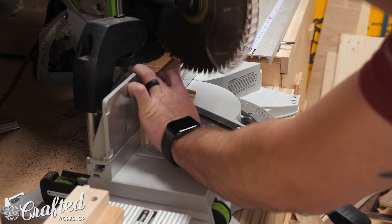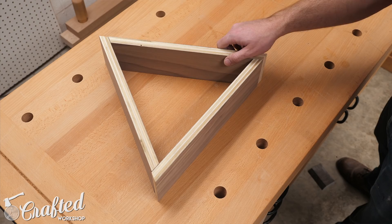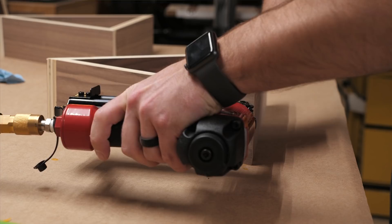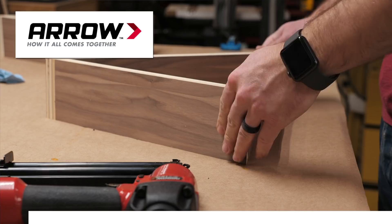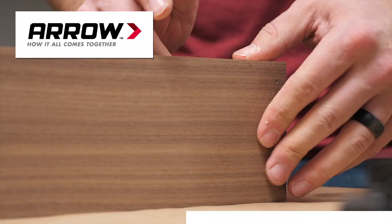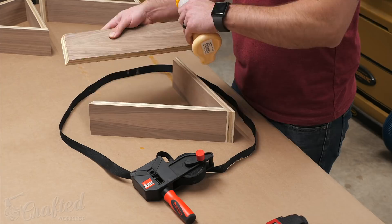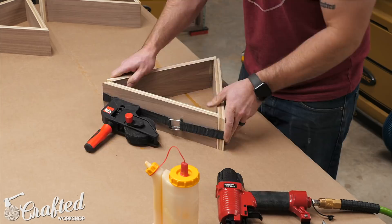Once the pieces were cut to size, it was time for assembly, which is really simple. I just used some glue and brad nails. This is the Aero Brad Nailer — they're actually the sponsor of this week's video. They make a ton of awesome fastening tools, including staplers, hot glue guns, riveters, and nailers, which I use all the time. You've probably seen me use Aero products in the past, and you will continue to see me use them because I really like their products. This brad nailer gets a ton of use in my shop, so definitely check it out — I'll have a link in the video description below. I applied a little bit of glue to each corner and then added two brad nails just to hold them in place while the glue dried. The brad nails add a little strength, but it's mainly the glue that does the work in these shelves.